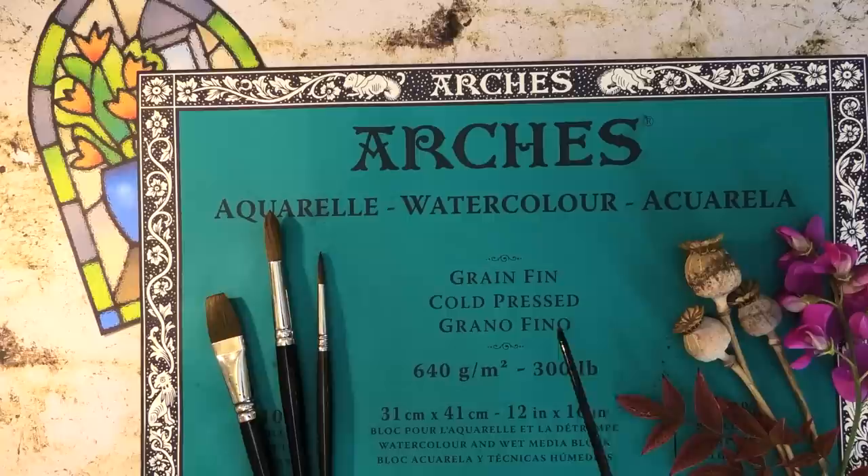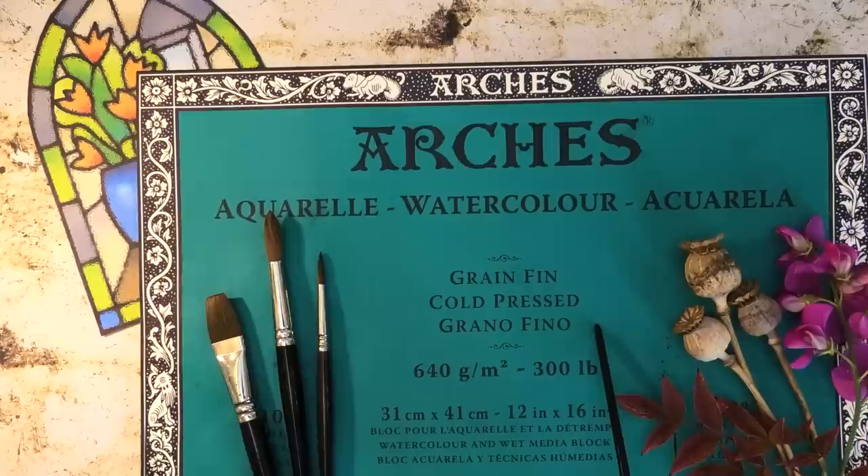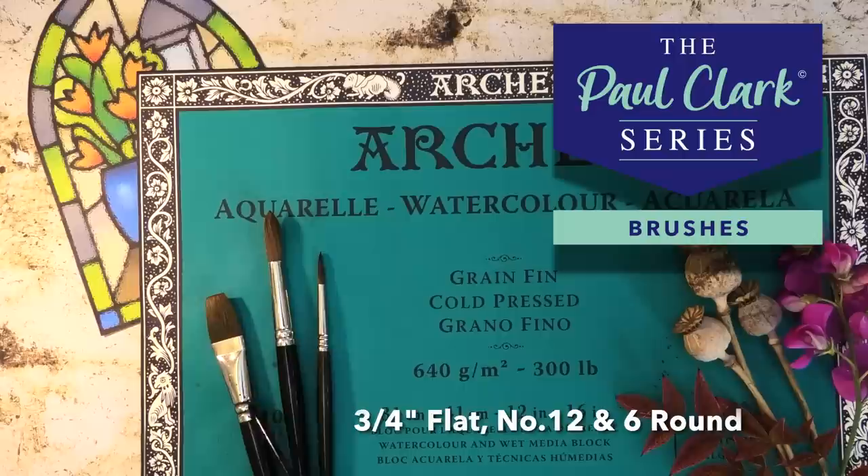Here is the lovely reference photo taken by Margot on the day. Today's materials: my paper is Arches 300 pound cold press finish on a block, but any decent watercolour paper will do. My colours I'll list below as I use them, and I have three brushes from my range: three-quarter inch flat, number 12 and number 6 round.